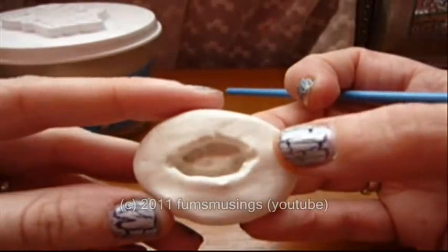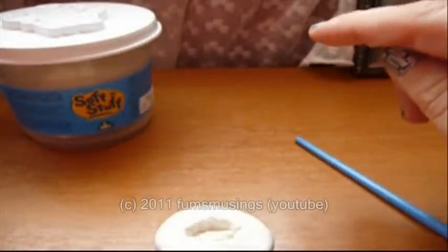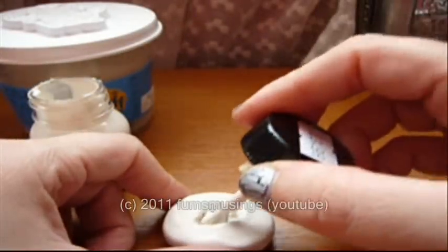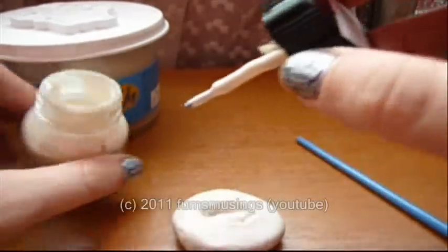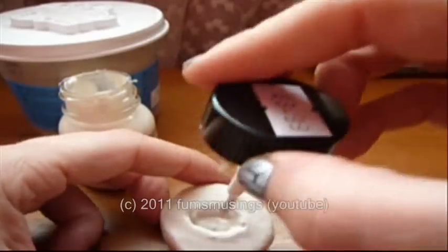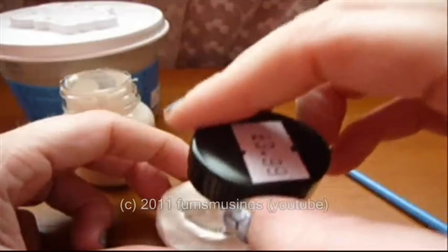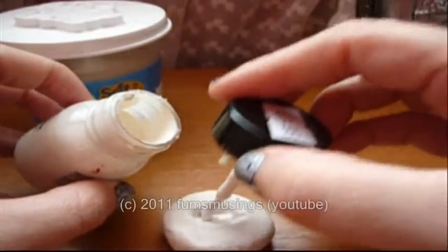Okay, so I've just created a shape like that. Then what I'm going to do is pour in some latex. I'm going to make sure I get it in all the little nooks and crannies first so I don't get any gaps. Then I'm going to put more latex in.